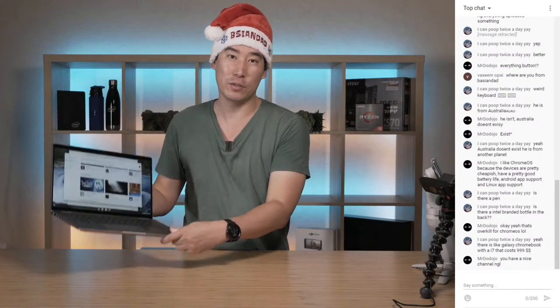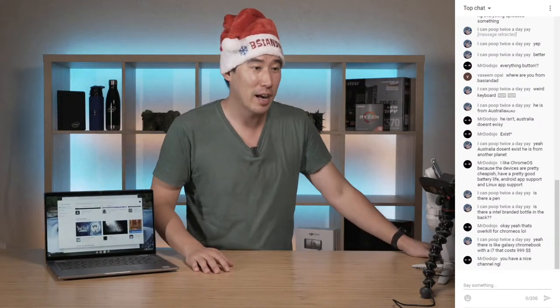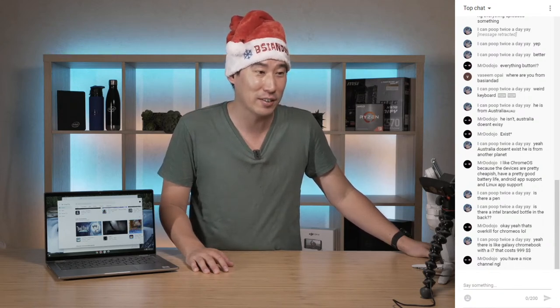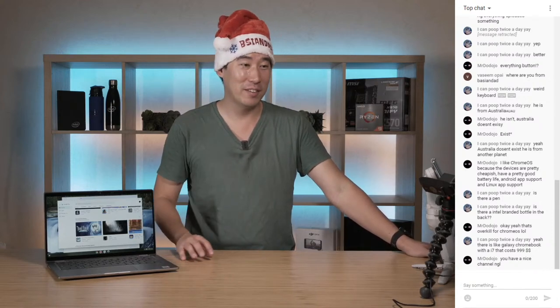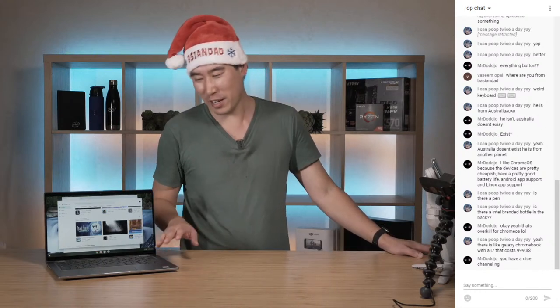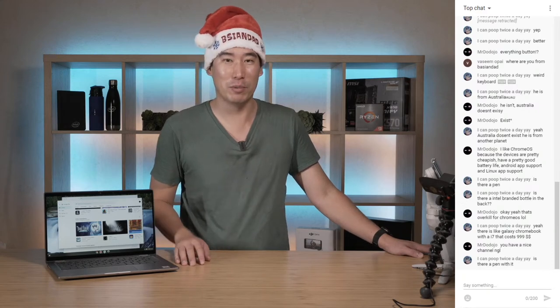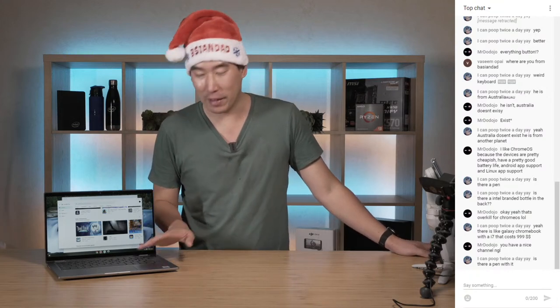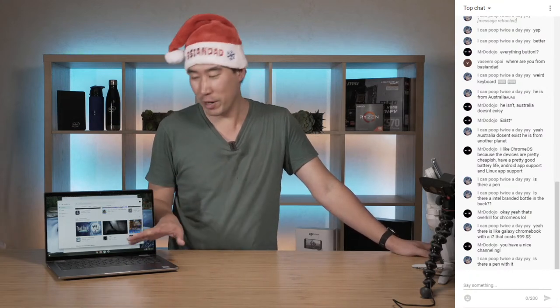There's a Galaxy Chromebook for i7 that costs $99 - wow, that is cheap. Have you ever tried re-imaging or reformatting Chromebooks to put Windows on? It should work like a normal computer - you can probably just boot it up and load Windows. But I'd really want to know how the keyboard would react if you put Windows on a Chromebook, since the keys are so different.